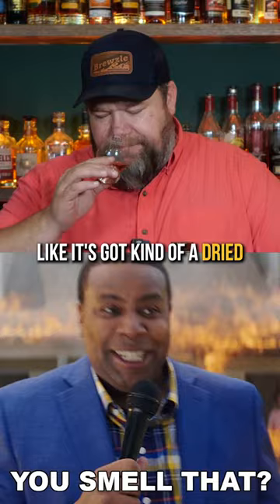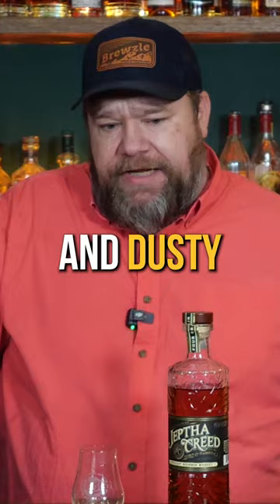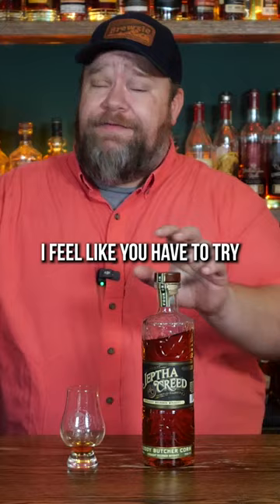It smells dusty — it's got a dry, dusty note on it. It is extremely dry and spicy and dusty. It tastes like your grandpa's attic. This is interesting. If you're a bourbon nerd, I feel like you have to try a bloody butcher corn.